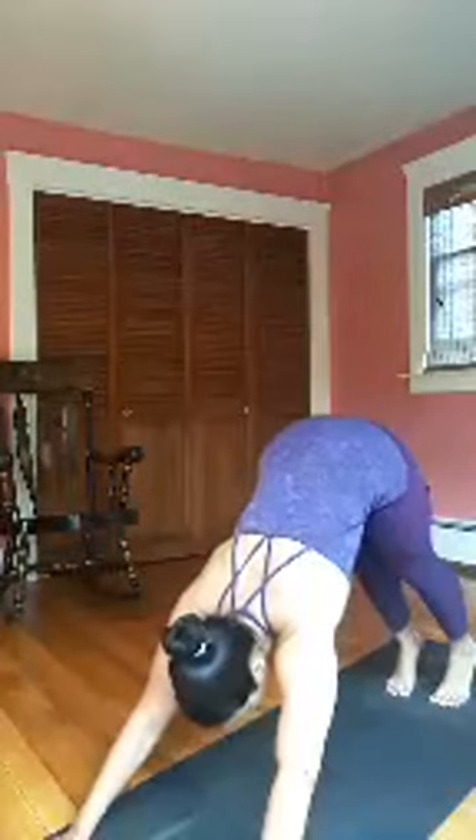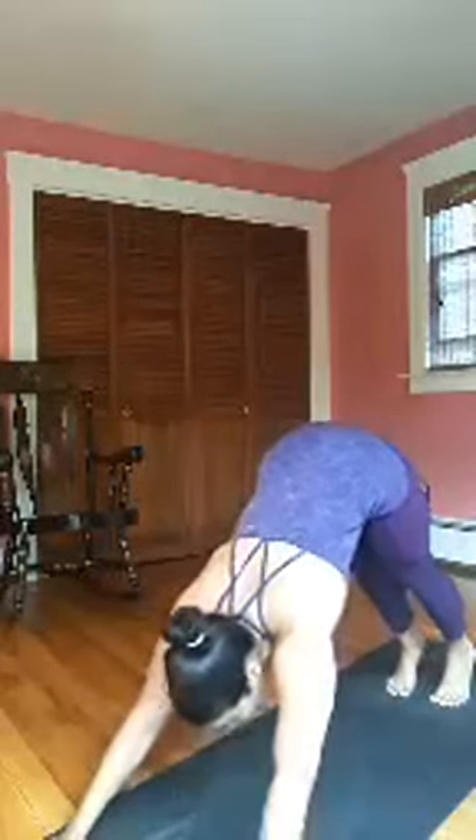Arms up, high lunge — settle into it. Bend the front knee, lengthen through the side body, breath in. Elbows in, back knee to hover, lengthen. Inhale, bend the back knee and press. Open up — Warrior II, back knee presses. Take a few breaths here, then two and one.